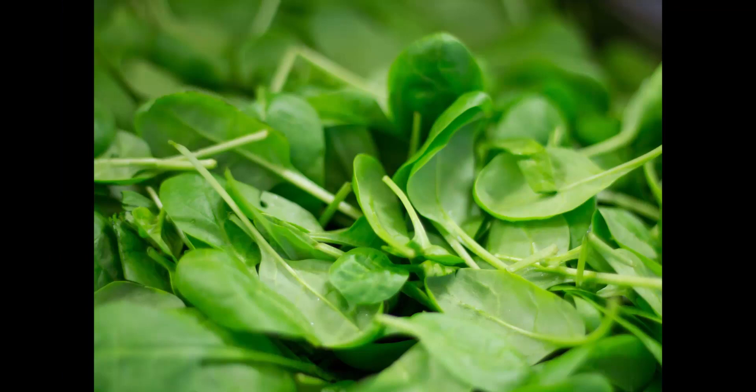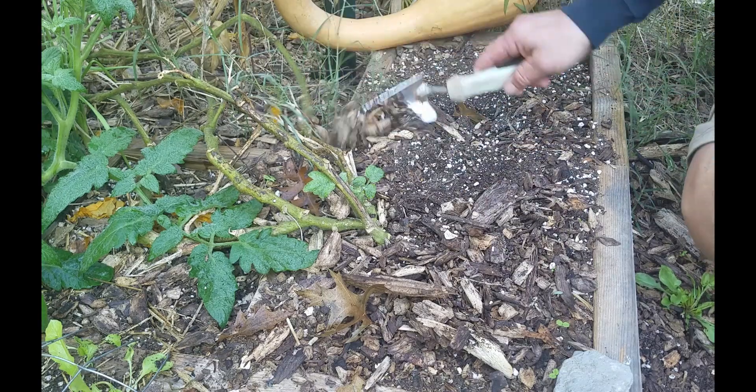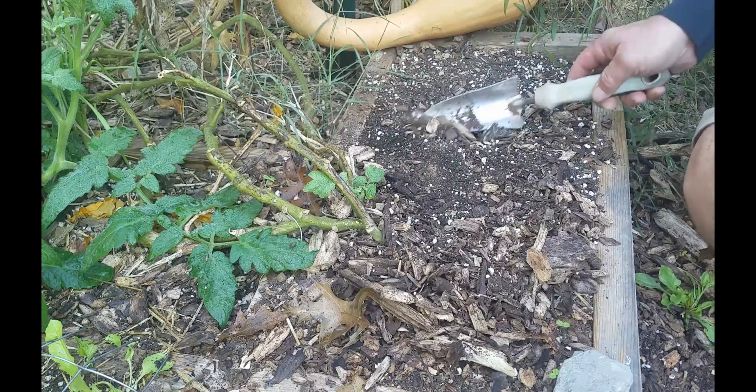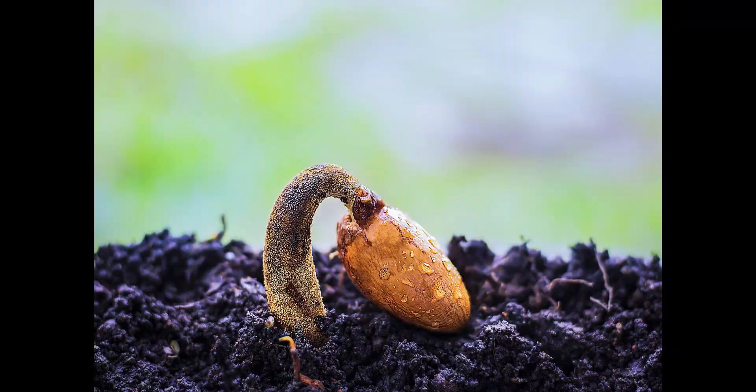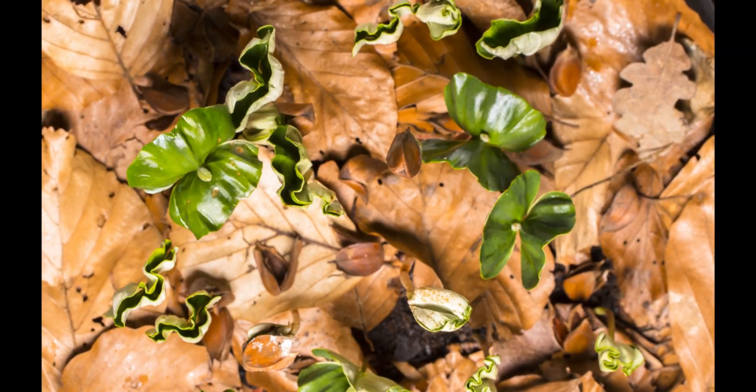Hello gardening friends! This is the video you've been waiting for — we're going to be planting spinach down in our square foot garden bed. Let's get down to the garden and get going. Maybe it's not the video you've been waiting for your whole life, but it is pretty exciting to put seeds in the ground and watch them grow, especially if you've never done it before.